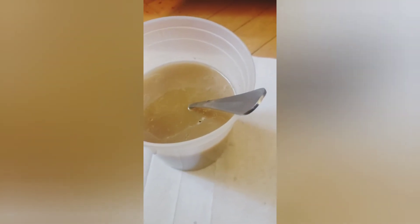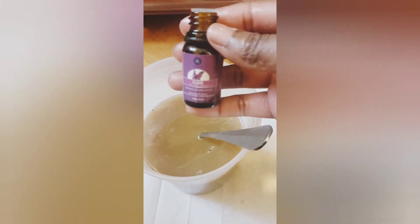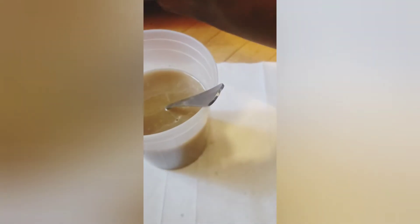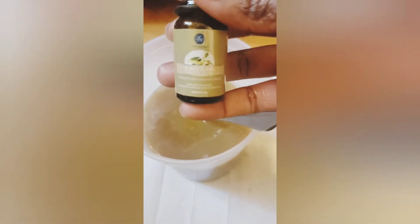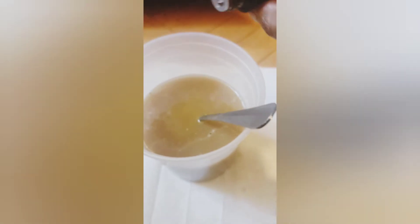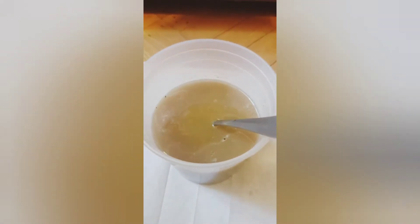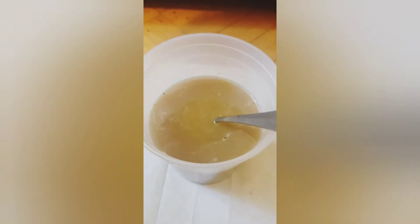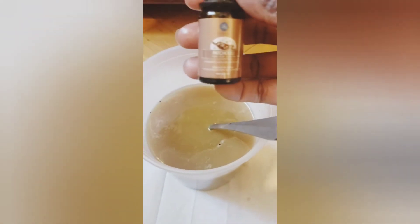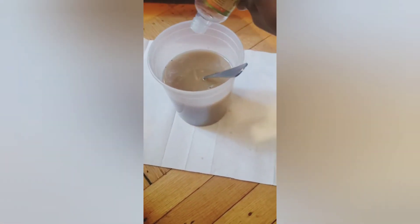Not only are these good for the hair, but they also give the mixture a very nice scent. I have clove oil — I'm going to focus this one right here — gemana oil, and patchouli. I'm also adding some vitamin E oil.